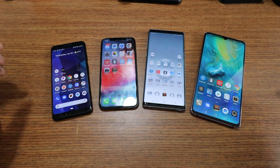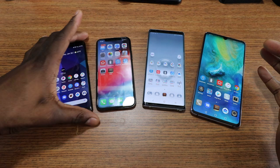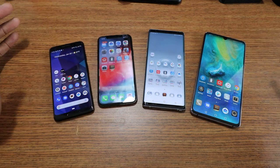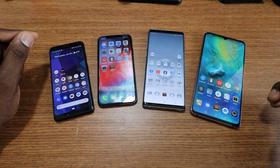Hey guys, welcome back to another video. It's a brief discussion video — if you don't like discussion videos, feel free to click off and go check out another video I've done on Samsung products.